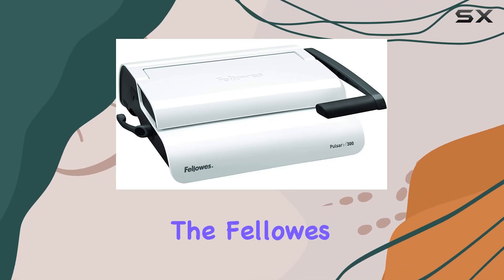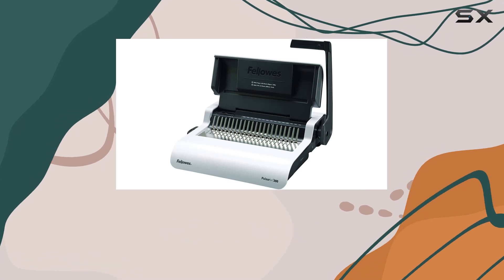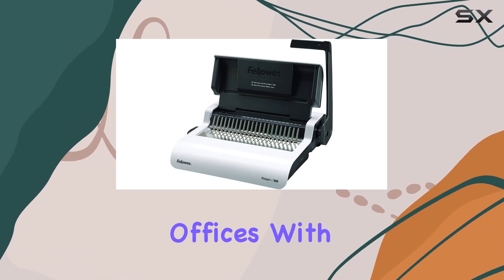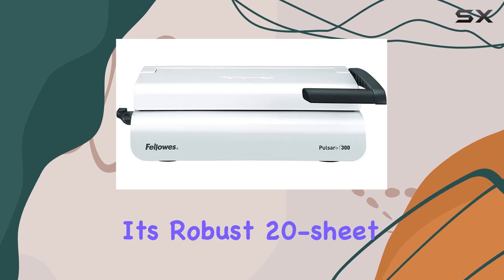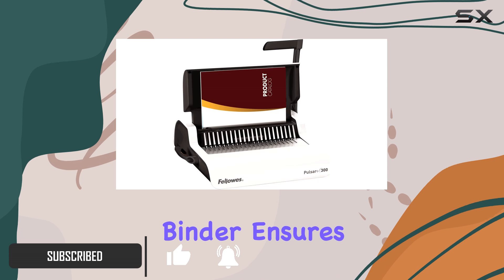Today we're diving into the Fellowes Pulsar Plus 300 Sheet Manual Comb Binder — a powerhouse of document binding for small or home offices. With its robust 20-sheet punch capacity and impressive 300-sheet binding capacity, this binder ensures your documents are securely and professionally bound every time.